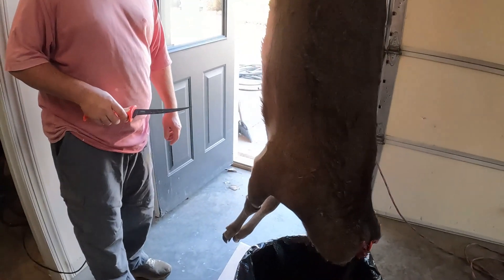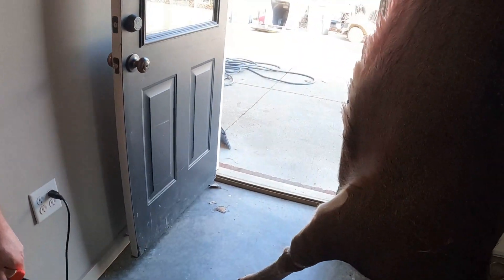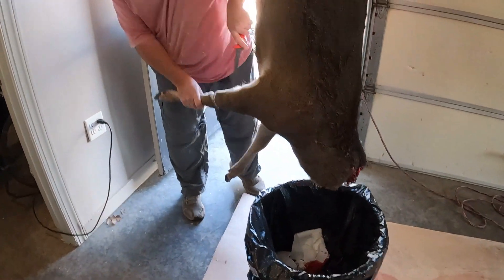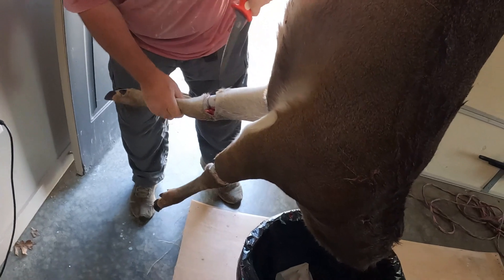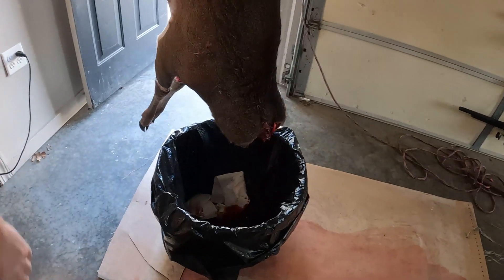We're going to take the front legs off and then come up and skin around, then go up and cut at the top side, and just get started. A good short knife always helps — you've got to have a short knife. A good deboner would work too.